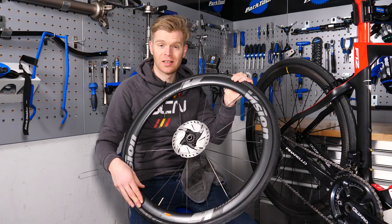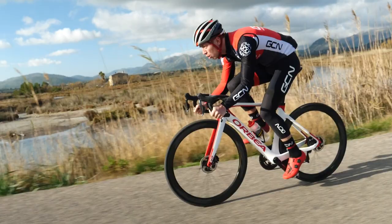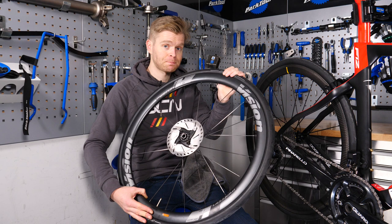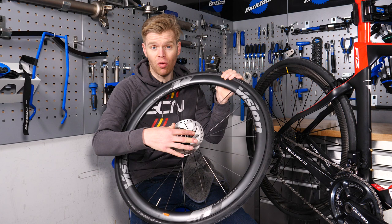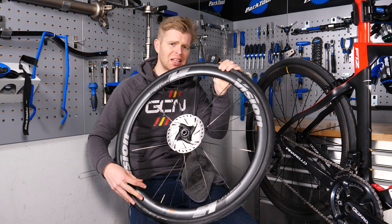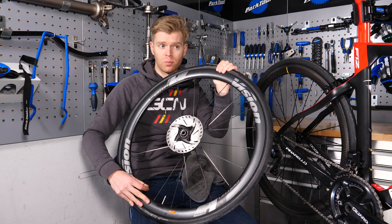Disc brakes are still relatively new on road bikes, meaning that us roadies still have a lot to learn when it comes to properly maintaining them — I'm mainly talking about myself. One of the main things you need to do is avoid getting degreaser or oil on the rotors, because doing so will contaminate them. It can decrease braking performance, increase pad wear, and most annoyingly of all, cause a loud banshee-like squeal whenever you apply the brakes. I, for one, don't want to be responsible for the heart attacks that old ladies trying to cross the road will have when they hear it.